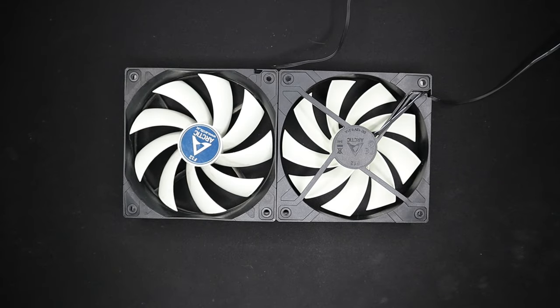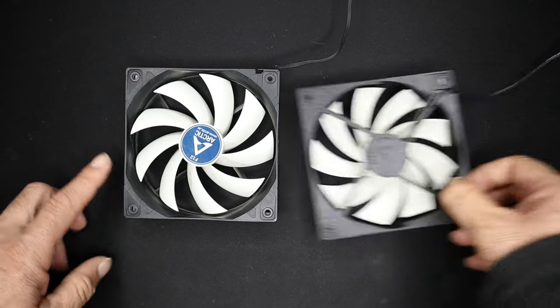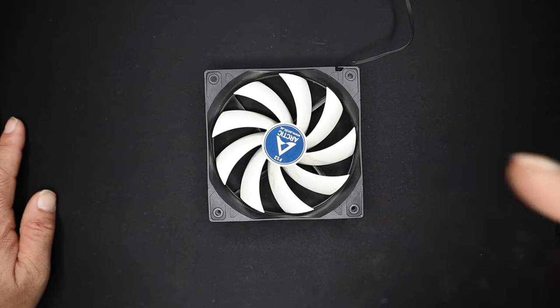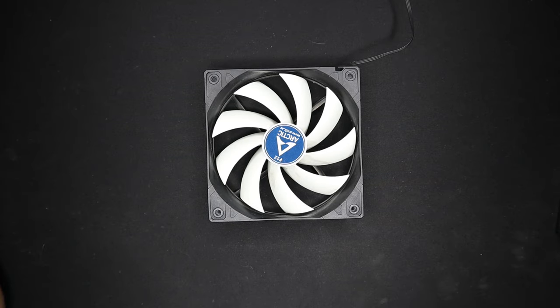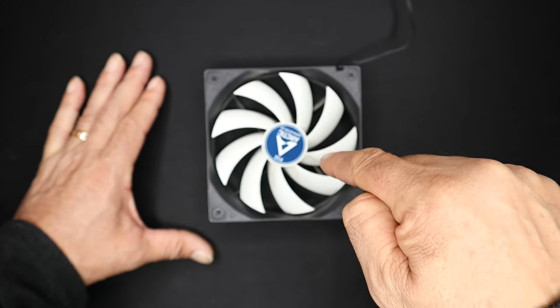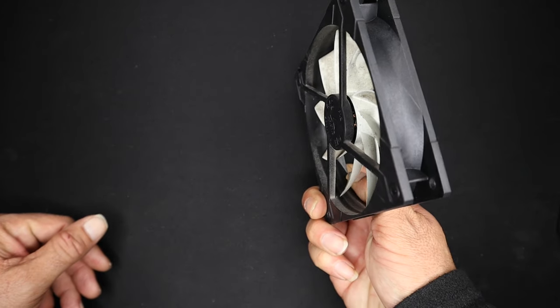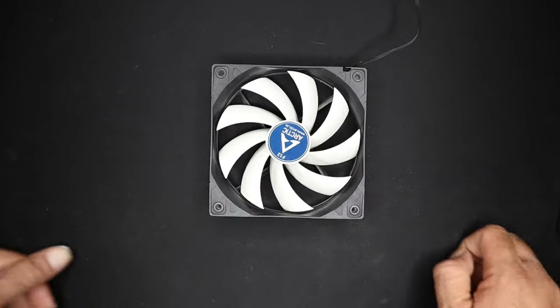Tip number two: not all fans have those arrows, and I know I have a big box of them and hardly any of them have arrows. So let's look at the front of the fan like this. The way to picture this in my head is — if I'm looking at the front of the fan, I'm looking down on top. Think of that blade right there as a helicopter. I'm looking on top of the helicopter, which means the air is going to go downward. So this side is the intake side versus the exhaust side. That's tip number two.